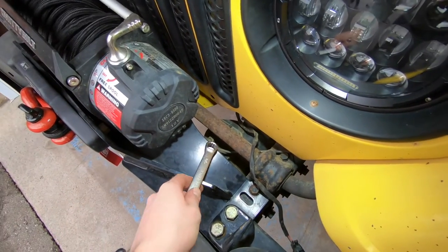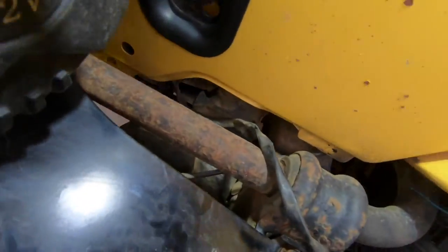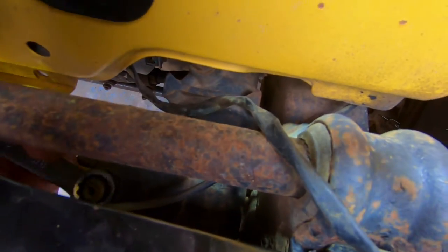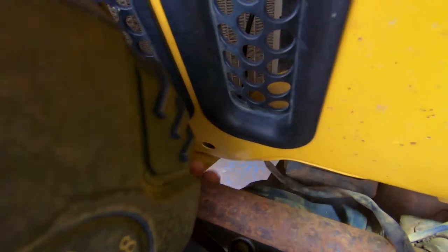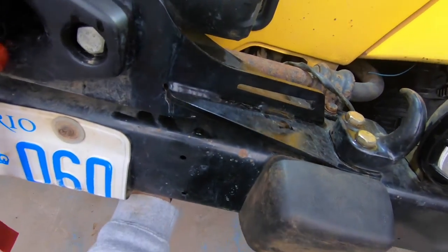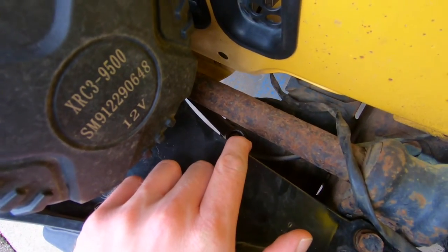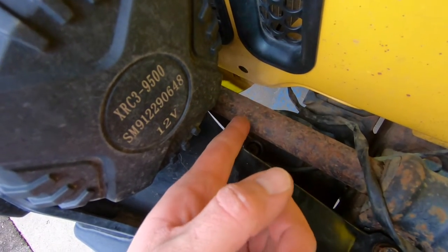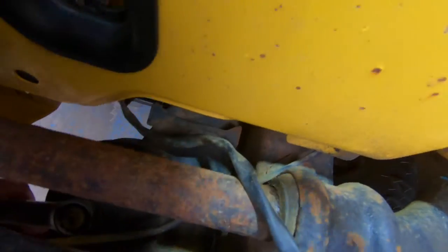You can probably get a whole new drag link and tie rod for about two to three hundred dollars for stock stuff, or about four hundred for something beefier. I just got the adjustment done — it's a little bit of a pain, but if you get a five-eighths wrench and wiggle it in there, you basically only have to crack the lock nut maybe a quarter turn, tighten up that center shaft an eighth of a turn, crank it back, and make sure everything is nice and tight after.